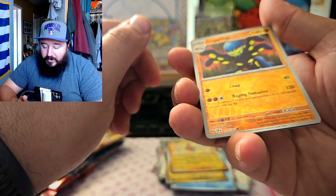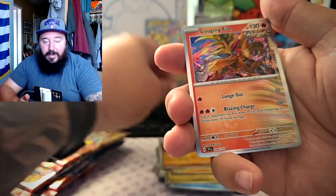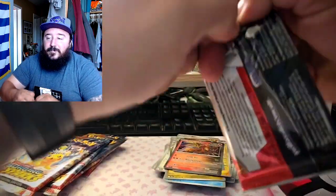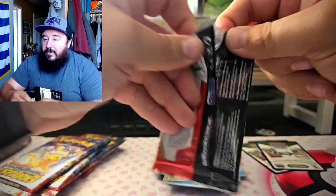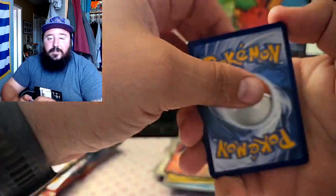Something big — okay yeah, Gouging Fire! That was huge. What do you think about Surging Sparks? Do you guys think this set is actually gonna do well? I don't know, I feel like the hype's dying down, but maybe it's because I've already had a bunch of these cards prior to launch.